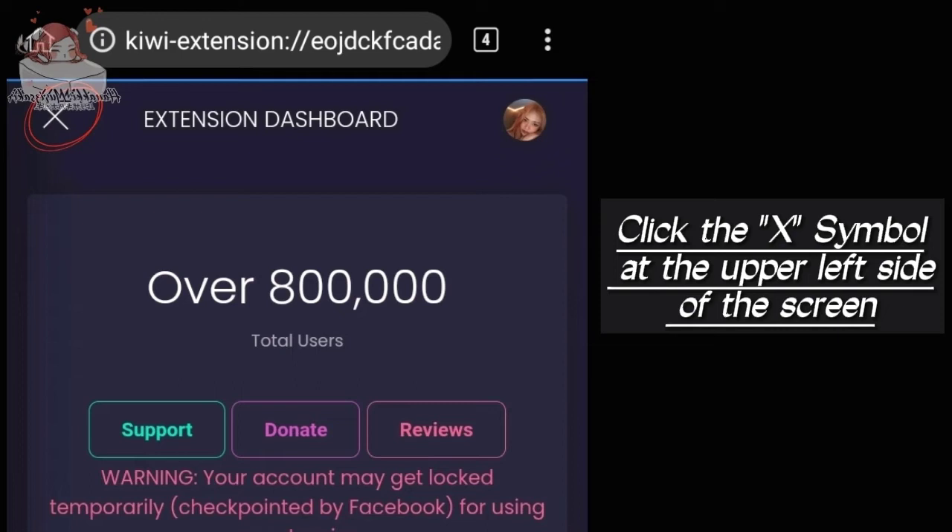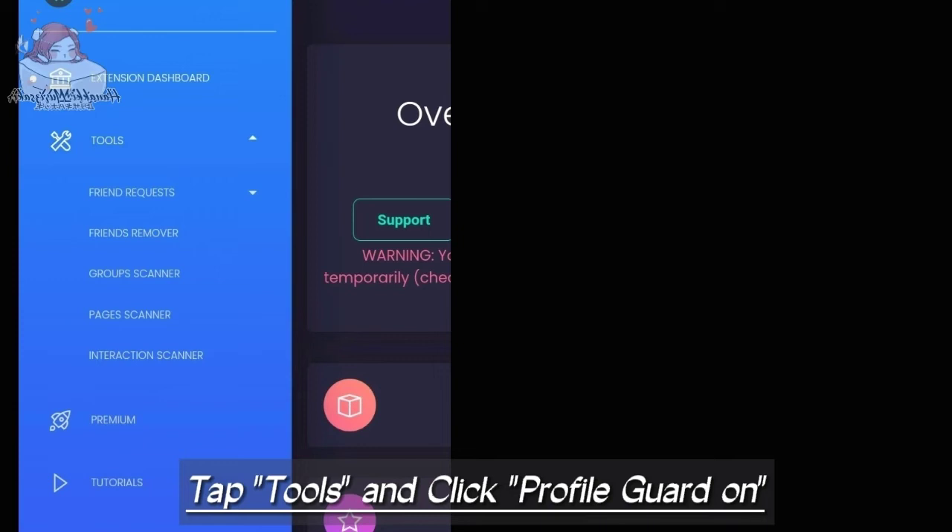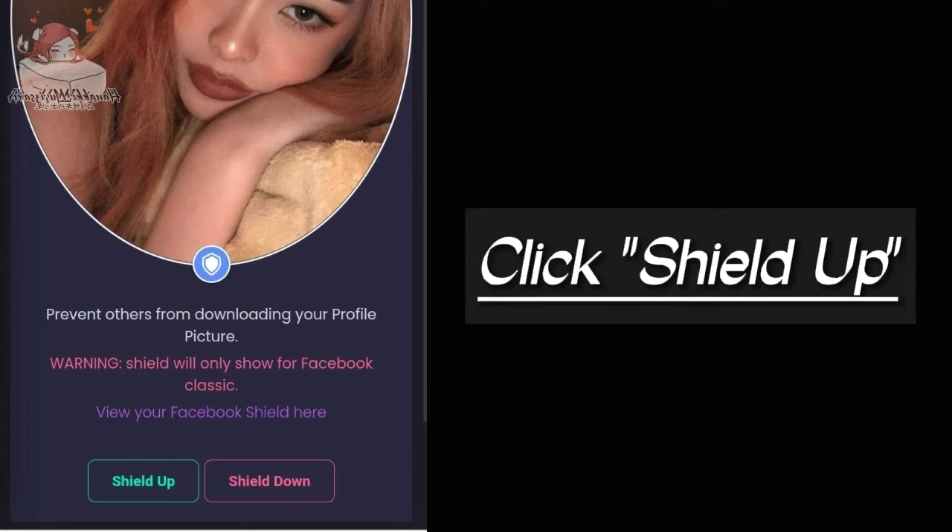Tap Tools and click 'Profile Guard' on. Click 'Shield Up' and tap OK.